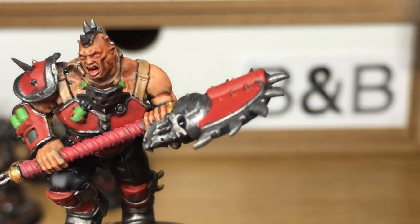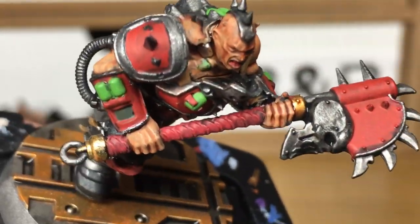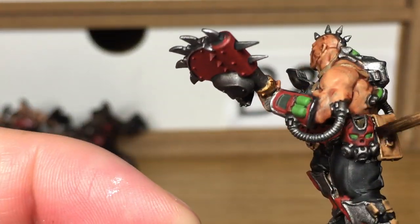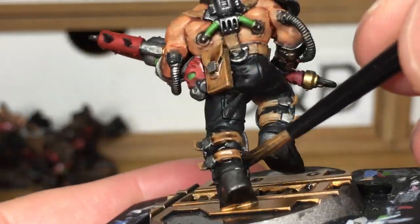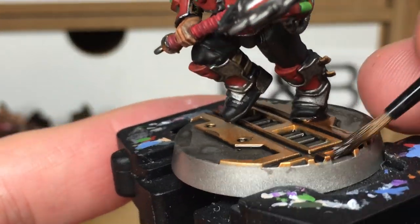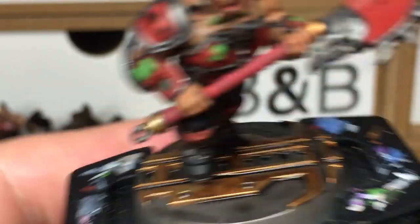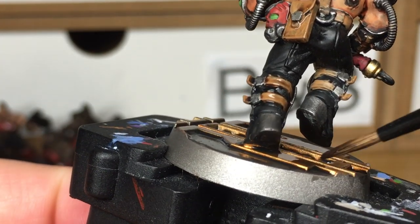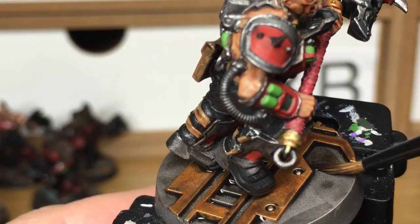The next colour is going to be Citadel Agrax Earthshade. Use this to do the Fulgrite Copper and also all of the browns. You can also use a little bit of this on where you've put the Nuln Oil too.